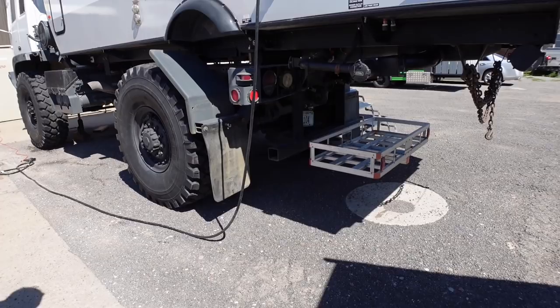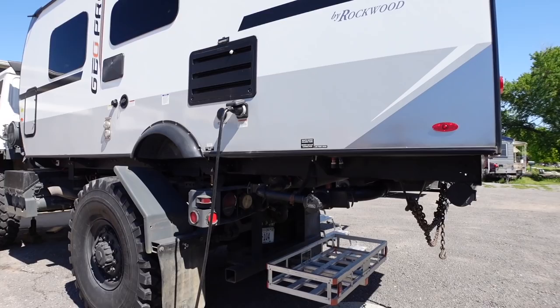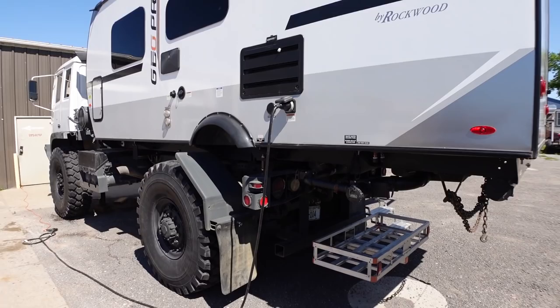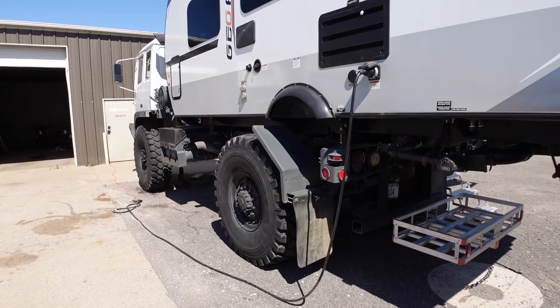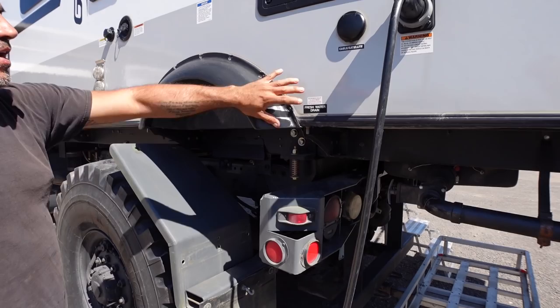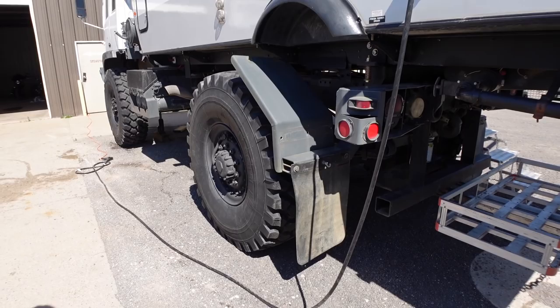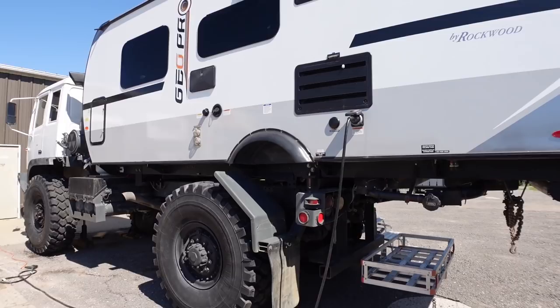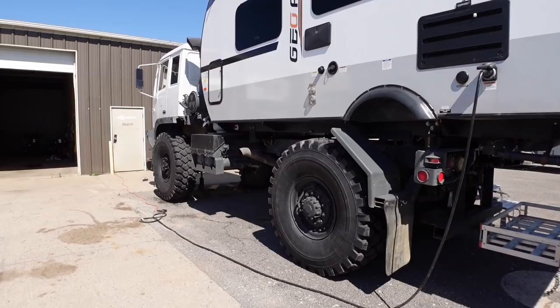They'll bring the actual bumper back, tuck more storage underneath, and of course maintain a good approach angle. They plan on taking this thing where most campers won't go — and it's nice and tall, so you don't have to worry about dragging water tanks on the ground. Everything in the camper is still fully functional. He also wants to put a little lockable storage unit in place of the current bracket area. He still needs to complete the fenders — cutting them on the plasma table. Overall, they don't know the exact weight, but it doesn't drive like a heavy vehicle; it's actually pretty smooth.